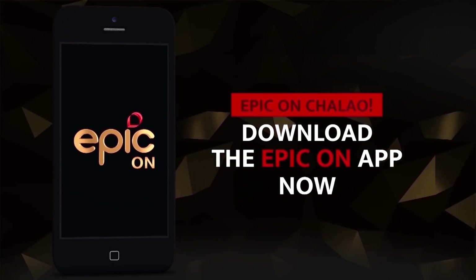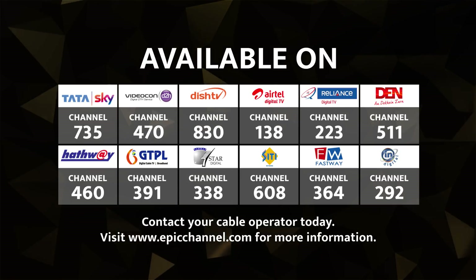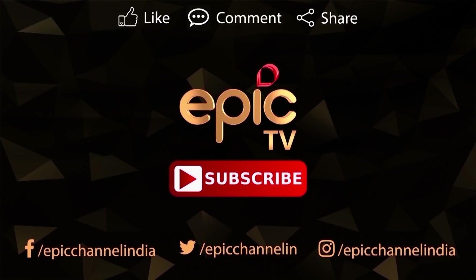Download the Epic On app. You can see there are a lot of questions, but I'll see you next time.